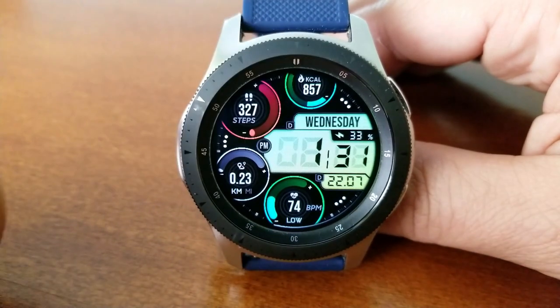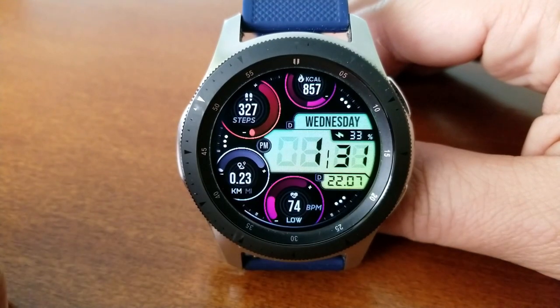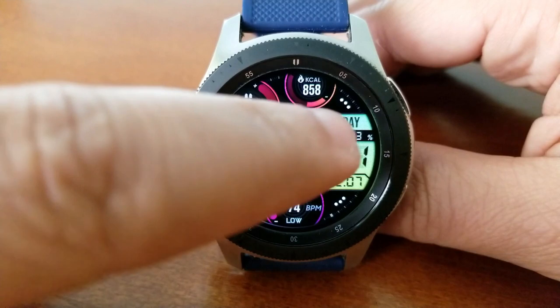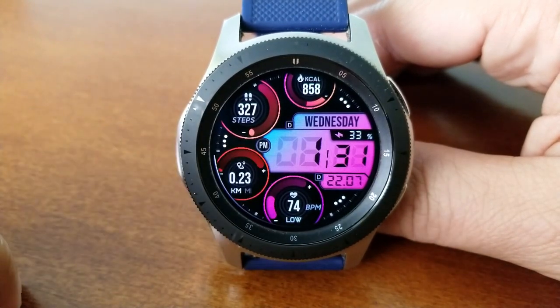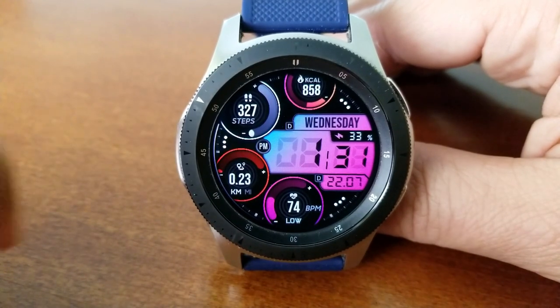You then get four dials which can each have their themes changed independently from one another. The bottom dial shows your last recorded heart rate, then you've got your distance traveled just to the left, your total steps count and goal shown above that, and the final dial right at the top of the face displays your calories burned.